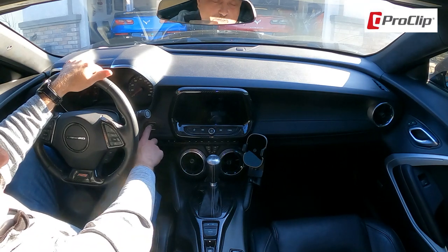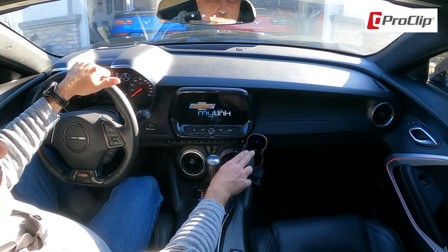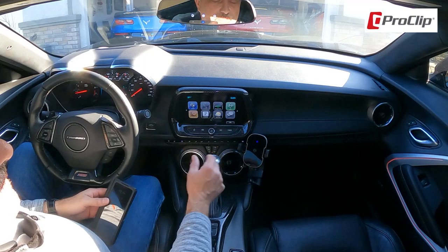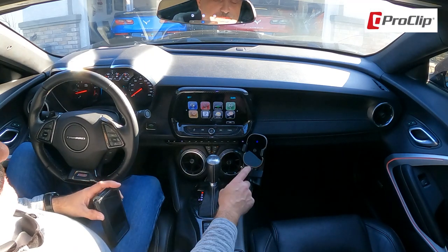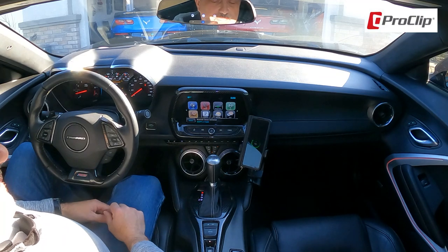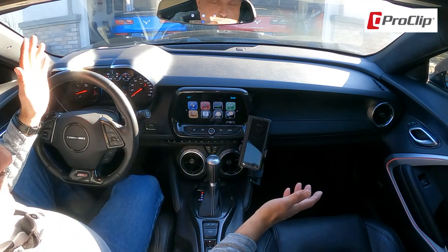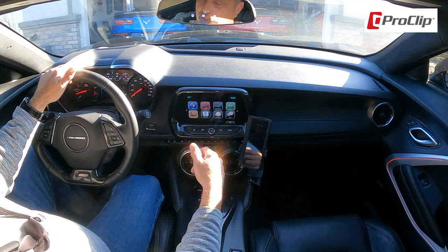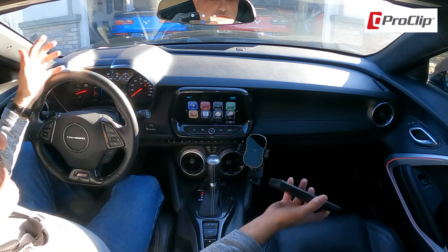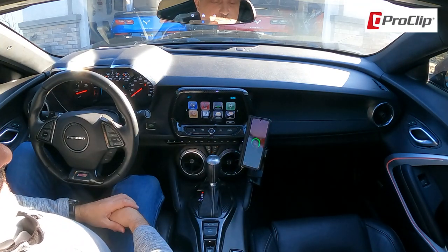We're all wired up, so let's go ahead and start the car. You'll see the light comes on and the arms are closed. I'll grab my phone — just tap right here and that opens the arms. Set your phone in and they automatically close. You can see it already started charging. When you're ready to shut the car off, press the button on the side, it opens up, you grab your phone and go. When you're ready again, just tap here, put your phone in, and you're good to go.